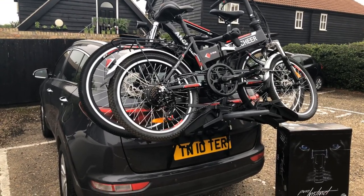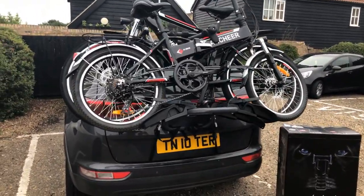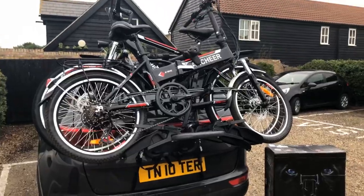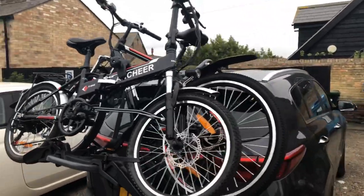You've obviously seen us vlogging about the Ancier electric bikes, but we need to transport these bikes around. So we have bought a bike rack that goes on the back of the car. There it is. I just wanted to let you see that in situ with the two electric bikes on.